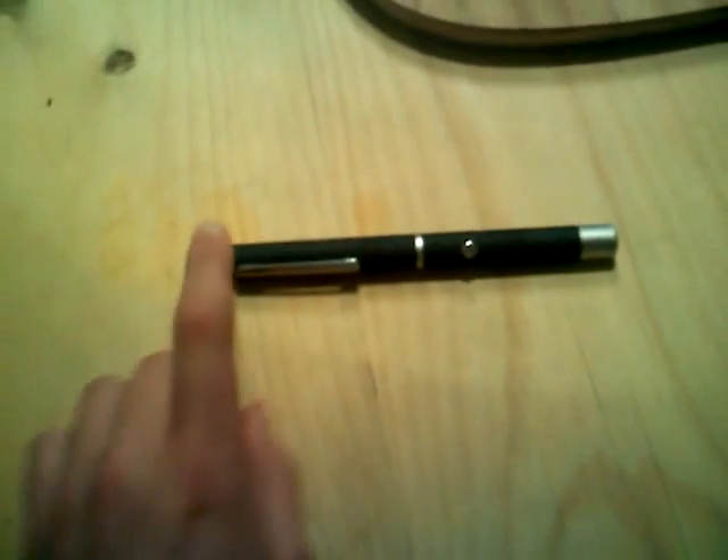Hey YouTube, this is the Helping Tips For You channel, and I'm going to be telling you about my green laser pointer that I got off of Amazon for $45, which is pretty cheap.